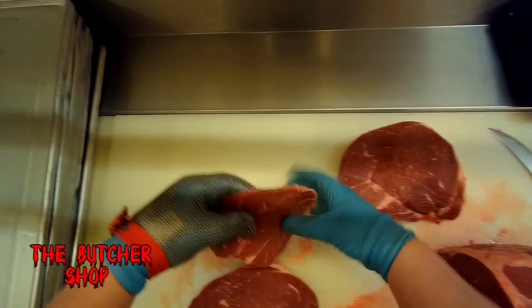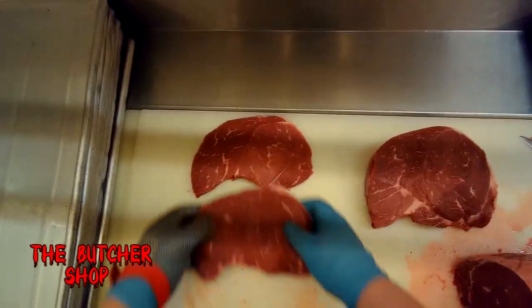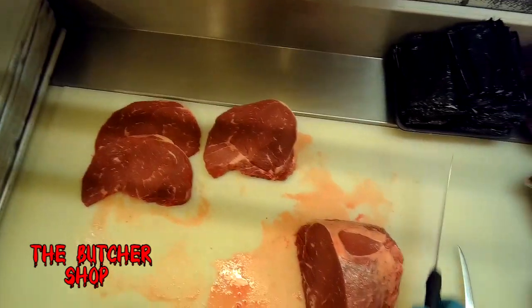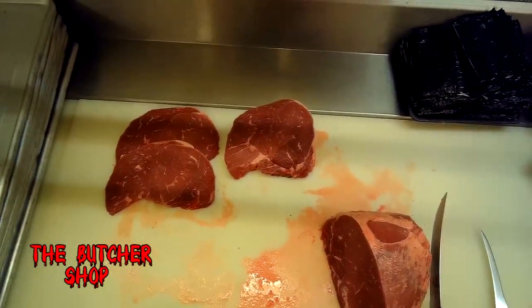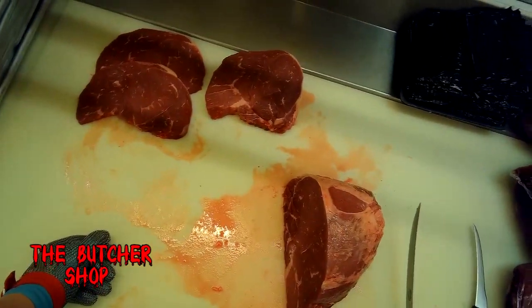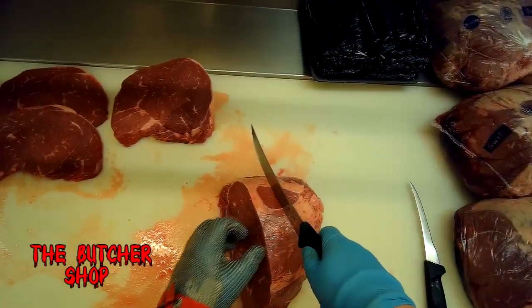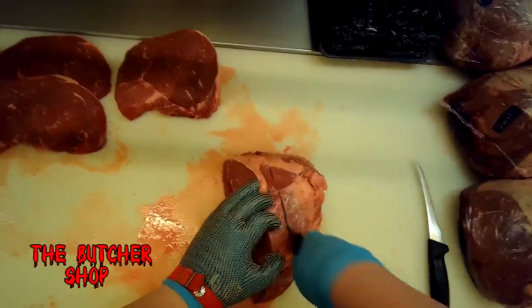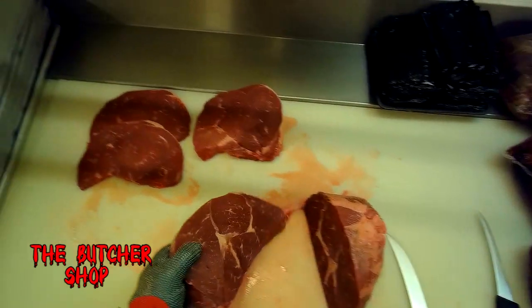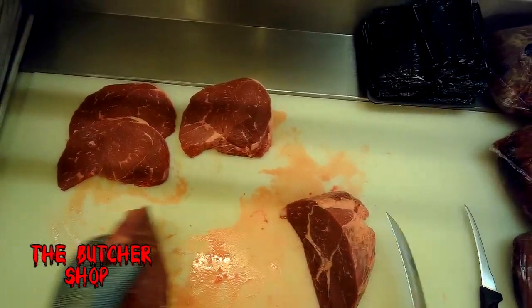The hamburger first debuted at the 1904 World's Fair in St. Louis — you could purchase one for five cents. Did you know that almost 2,000 quarter-pound hamburgers can be made from the ground beef in one cow? We're going to get one more roast off this piece and then save the end for grinds or stew.